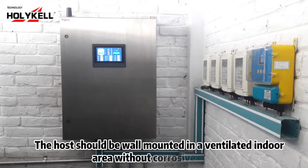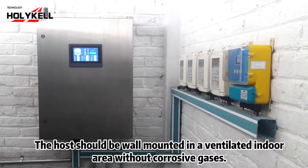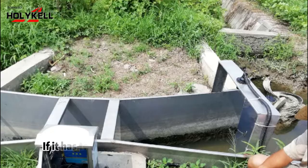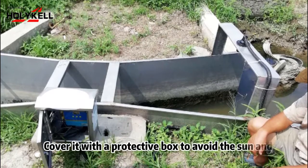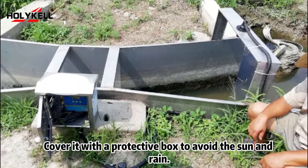The host should be wall mounted in a ventilated indoor area without corrosive gases. If it has to be installed outdoors due to poor indoor conditions, cover it with a protective box to avoid the sun and rain.